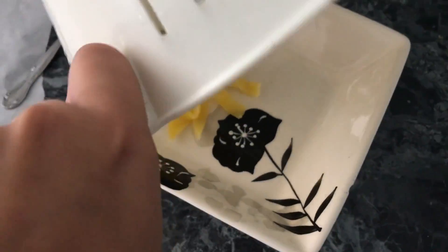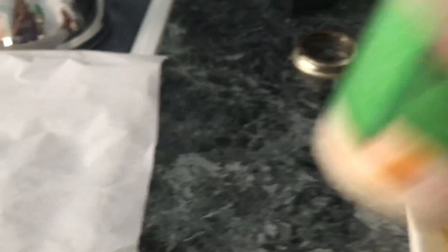So once it's all set, put it in a bowl, serve it, and cover it with your favorite pasta sauce. And enjoy! Mangia!